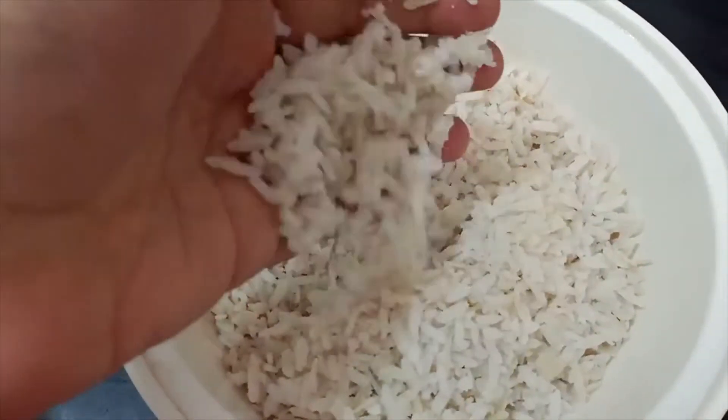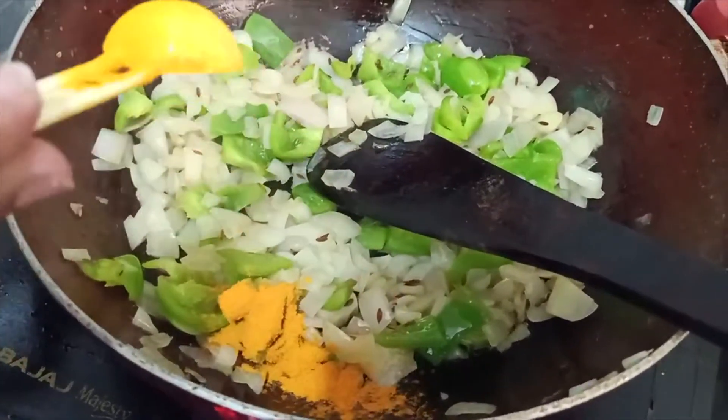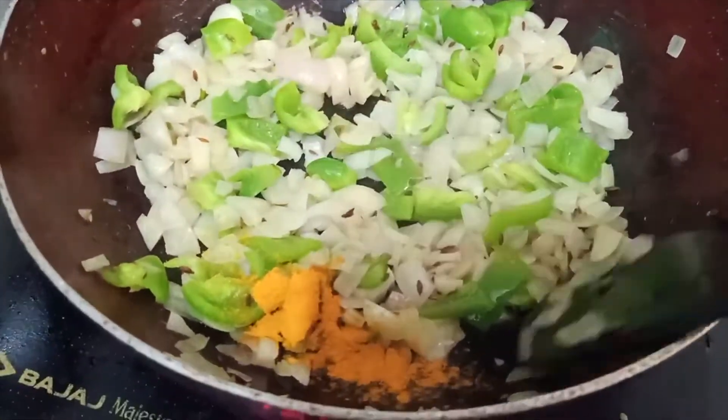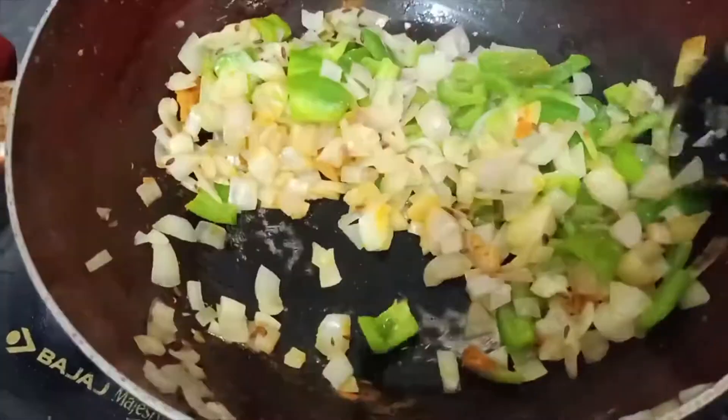You can see how the poha looks after five times of rinsing in water — that's the consistency it should have. Now add turmeric into the vegetable mixture in the pan.